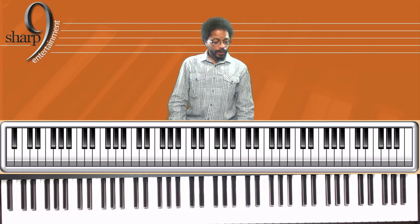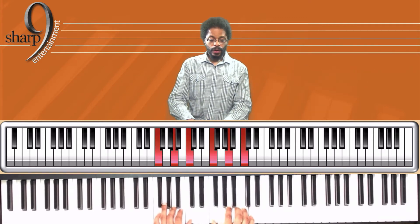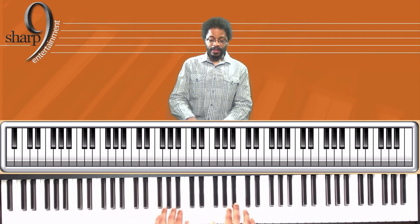Now let's go to the primary chords — I, IV, and V7 of the F major scale. Here's F, Bb, back to F, and then we have C7. Back to F.